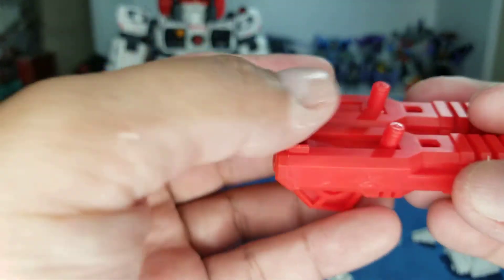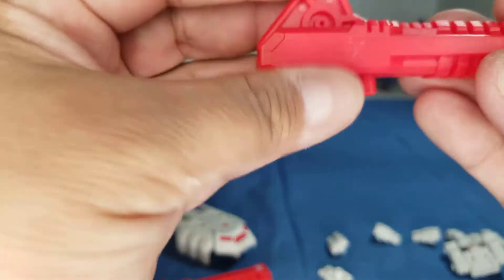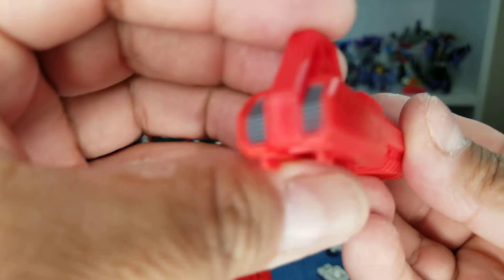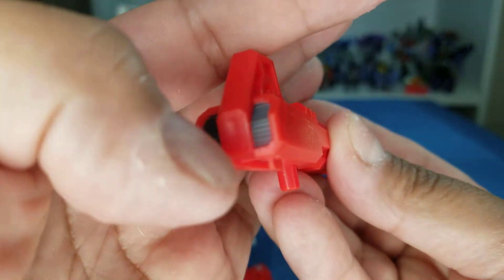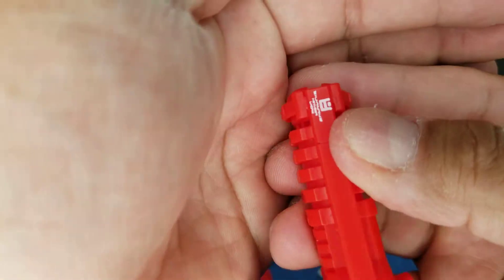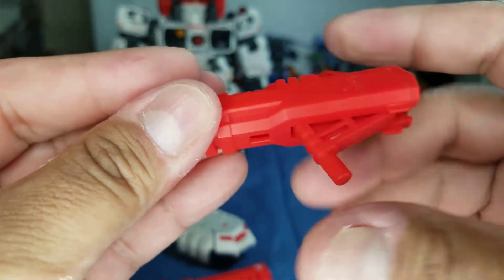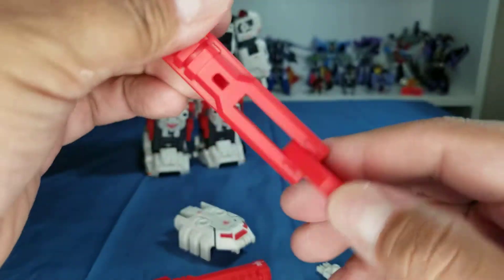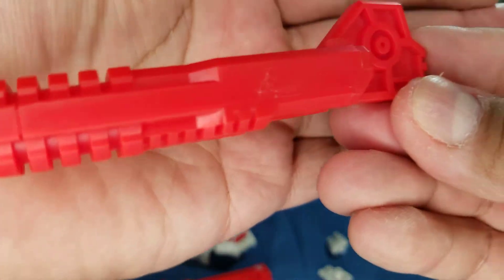Then he's got this red cannon, and the cool thing is it holds together with magnets but also has two pegs so you can place it anywhere. It's red plastic with gray paint and more of those little tampo labels. For articulation, this opens up and becomes a longer cannon — pretty cool.